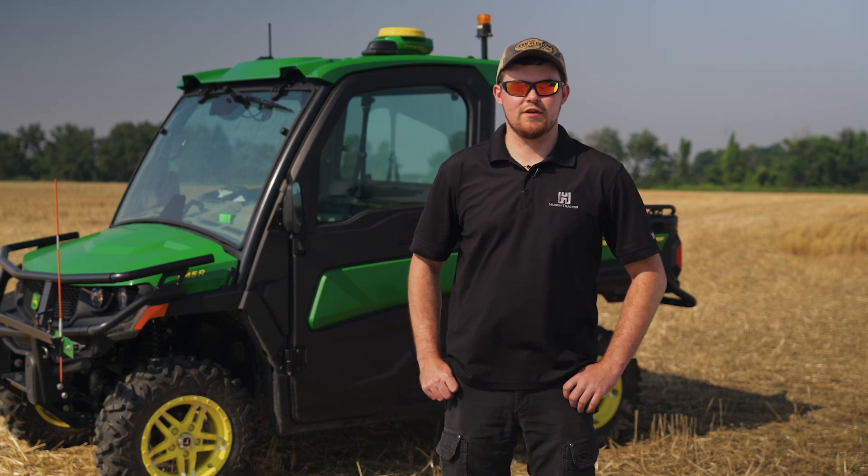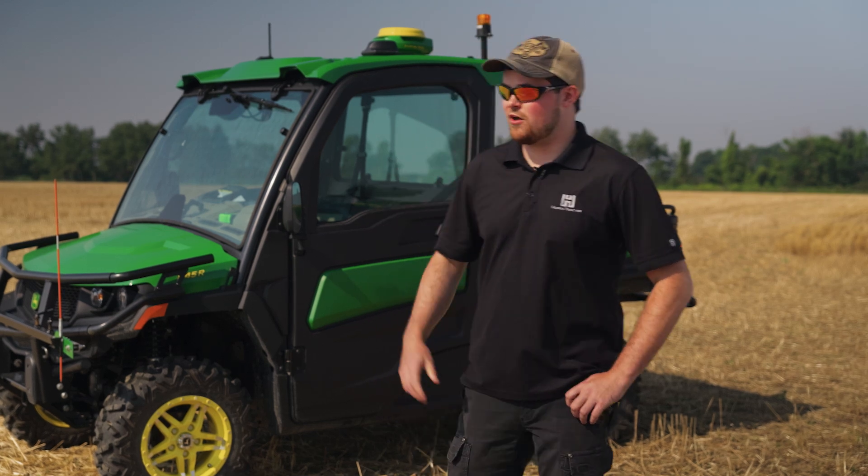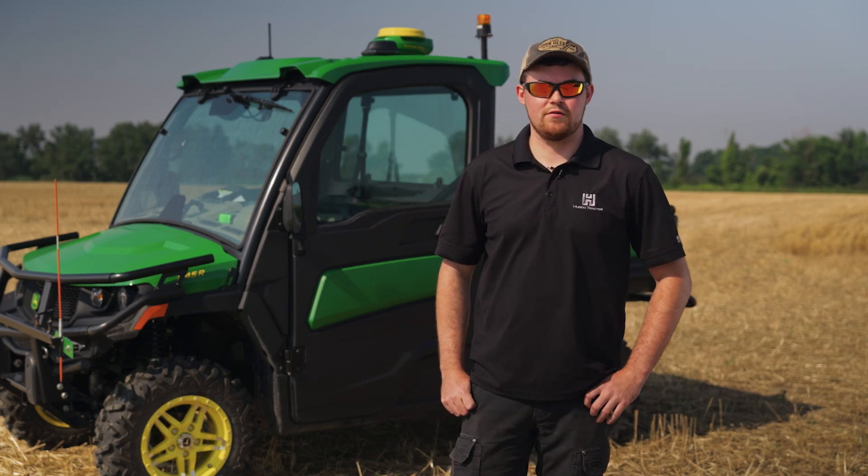My name is Jared Newport, a Precision Ag Specialist here at Huron Tractor Exeter, and today I'm at the back plot behind the store. I'm going to talk to you about the importance of high-quality driven boundaries.